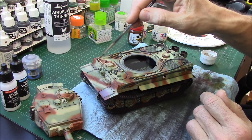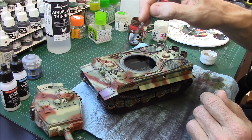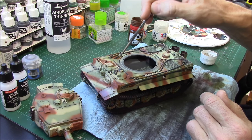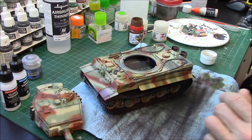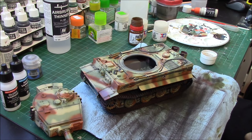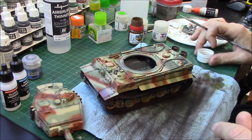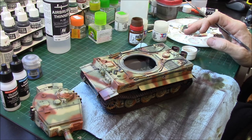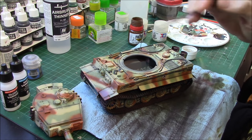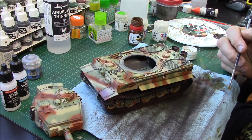Some fellows like to wet the model with thinner first, but to me that just gives more opportunity for the thinner to damage the paint underneath, so I quit doing that. I just go filter over top. You can go heavier or lighter, but I want to keep it fairly light and gentle — I don't want to make this look like a really rough tank. Once the filter is done, we'll do a little bit of chipping around the turret and some dust.